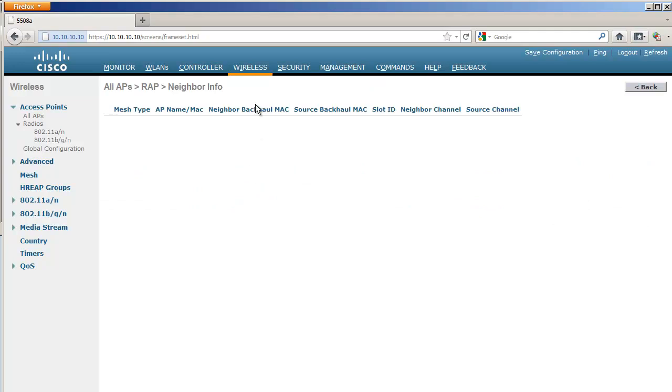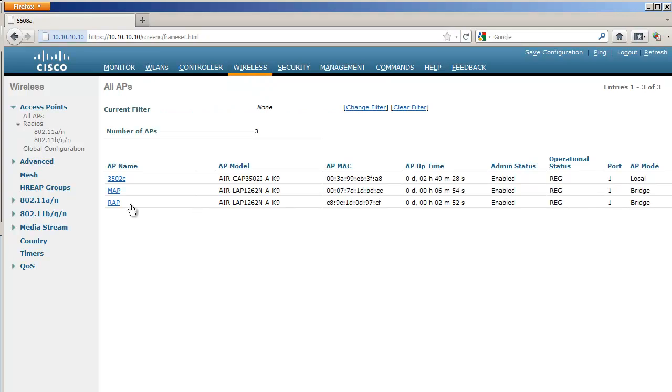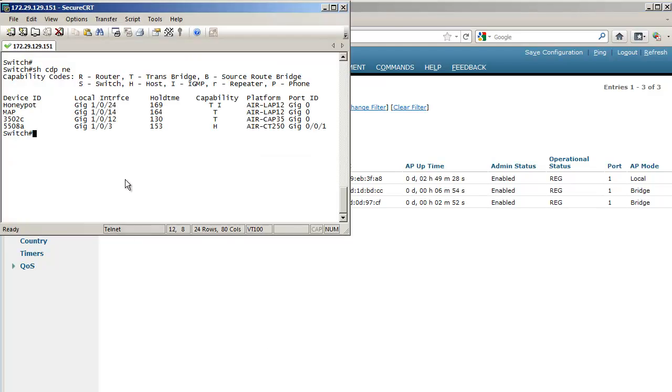The last step is to force the MAP to use its radio. You can unplug the connection to the switch, but the issue is that if it's a POE switch — which is likely in a lab — you'll lose power as well. Instead, I use 'show CDP neighbors' on the switch to find that the MAP is on port 14, so I just go to that port and put it in a VLAN that is unknown and non-routed — one that doesn't route back to the controller.